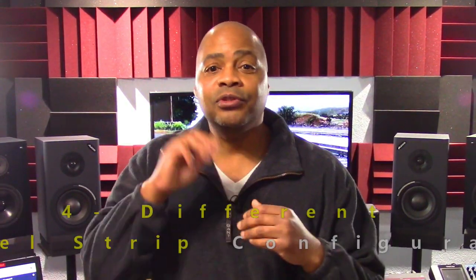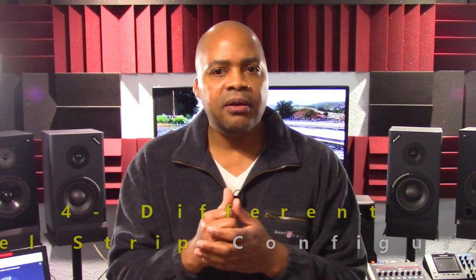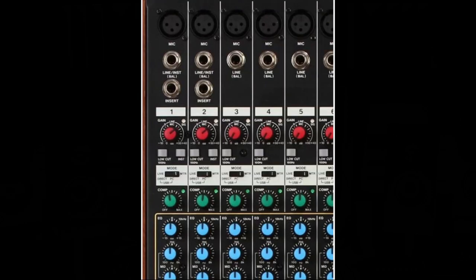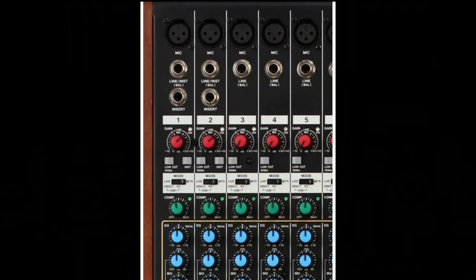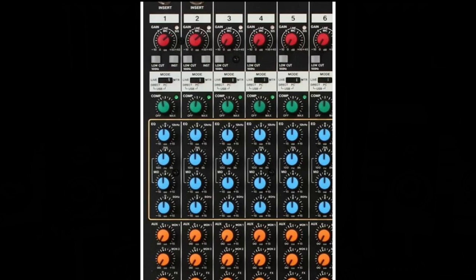The Model 24 features four different channel strip configurations. The first two channels feature both an XLR input as well as a switchable line/instrument level quarter-inch input, followed by a quarter-inch TRS insert connector for easy patching of a compressor, EQ, or other effects. Next are the preamp gain controls with overload indicator LEDs, along with switches for a 100Hz low cut and line/instrument level select. What follows is a routing mode selector, and after that, the one-knob compressor common to the first 12 channels.